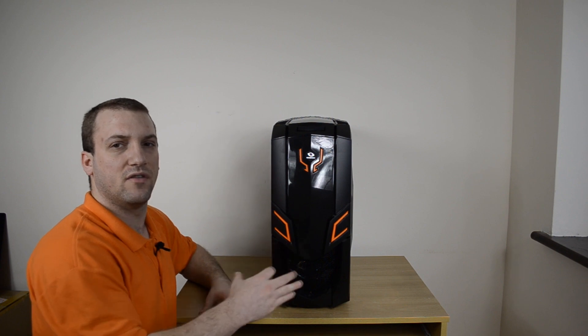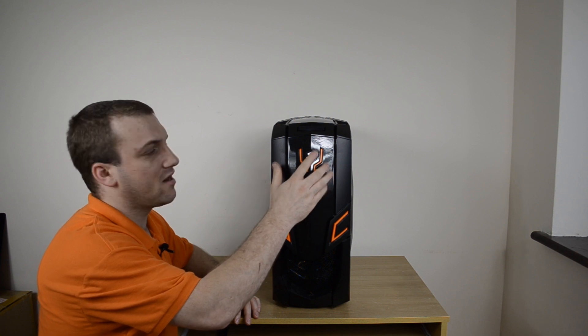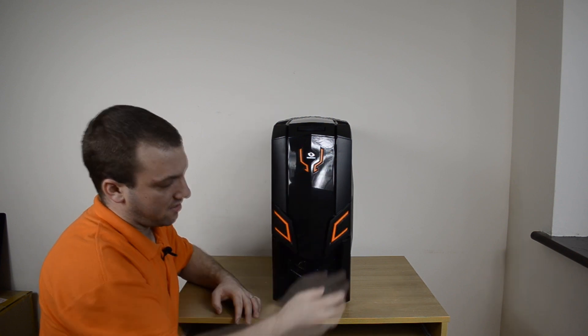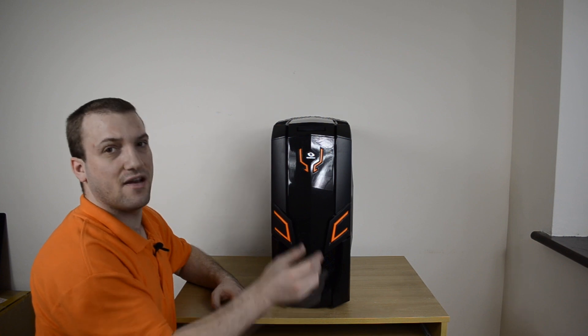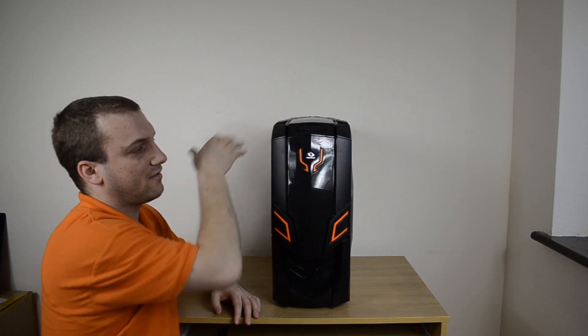The first version seemed to have a lot more green than we see orange on this case, but it still looks very nice. We have the Raymax logo here in the front center with the orange accenting, a nice intake vent down at the bottom with a hard mesh, and the 2.5 inch hot swap bay right up at the top.